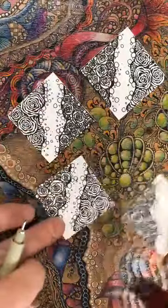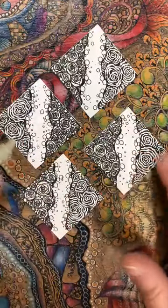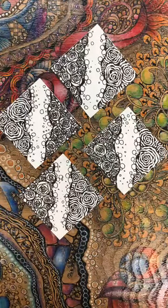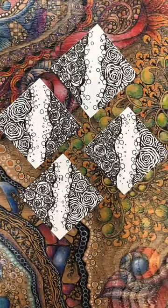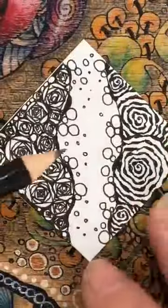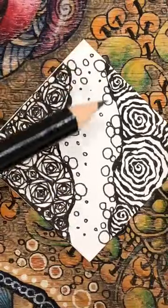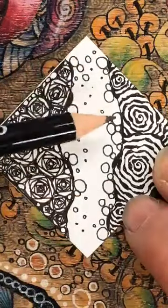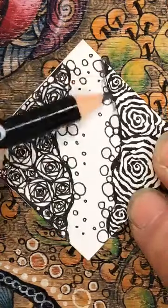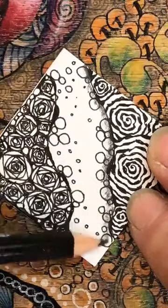Let's have a look at where we're at now. I've got these four mini tiles with three tangles on them really. Let's have a look now at some pencil work. Starting with this original wavy line that we drew, see I'm using the side of my pencil. I'm going to go down and add quite a bit of graphite. Turn it round and do the same again. I'll go ahead and do that on the others as well.